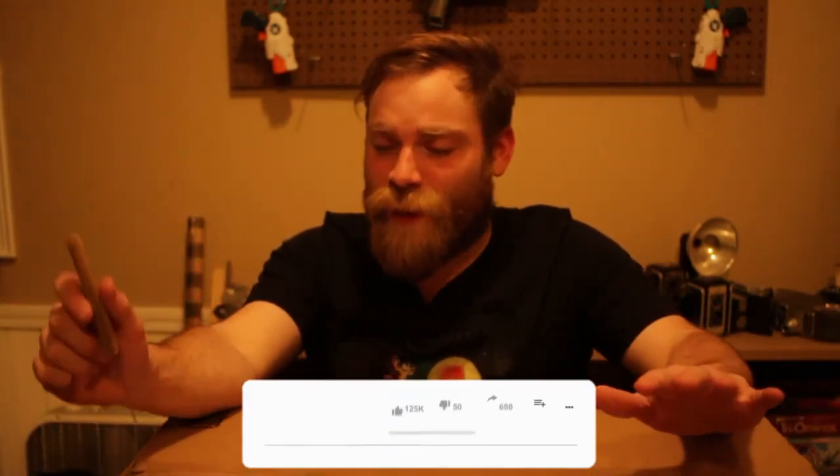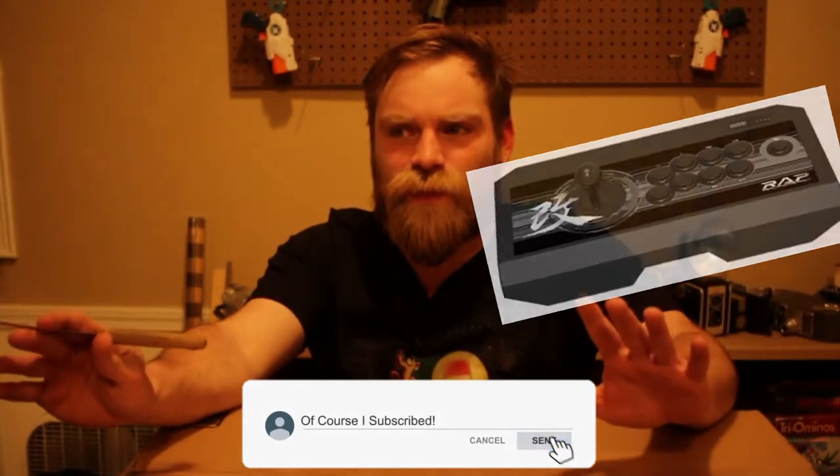So I finally got my fight stick in. I've been waiting on this for a long time. I ordered the Hori — I'll show it on screen — but I ordered that like two weeks before Thanksgiving and it just never happened. It got canceled and then my money was returned immediately. A bunch of stuff happened, there was nothing I could do. Anyways, I finally got it in.